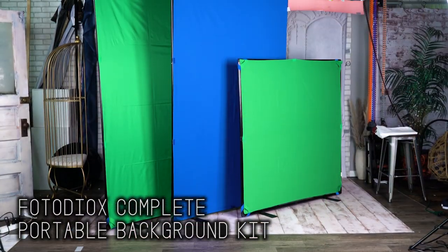Hey everyone! Sean here with Fotodiox.com. Now despite what it looks like, I am not on a beautiful island beach. I'm actually in a studio with our new complete portable background kit.